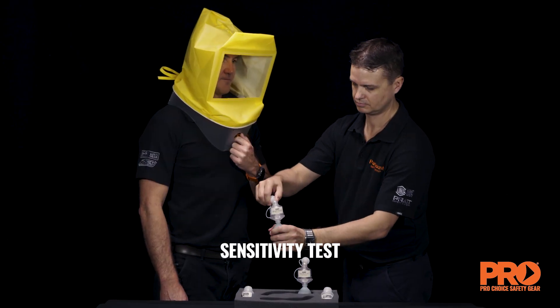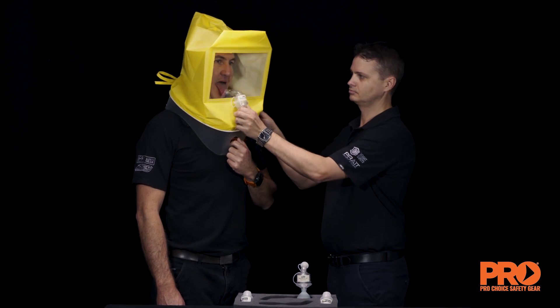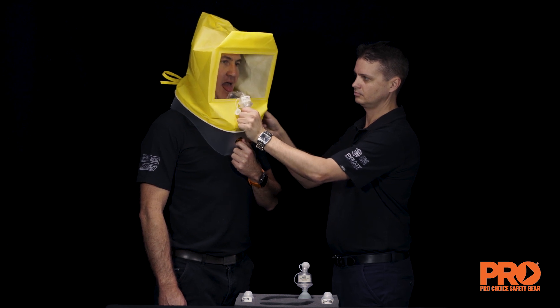Sensitivity test. This pretest is completed to ensure that the wearer can detect a bitter taste of the solution at very low levels. The sensitivity test solution is a very dilute version of the fit test solution.